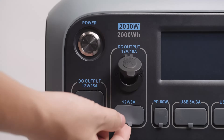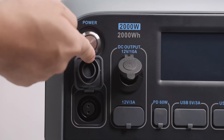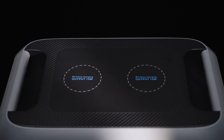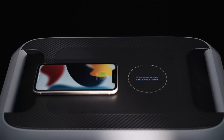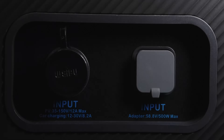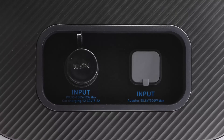Here are the DC output ports: four 5-volt USB-A, one 60-watt USB-C, one 12-volt 10-amp cigarette lighter port, two 12-volt 3-amp outputs, one 12-volt 25-amp output, and two wireless charging pads on top. Set your phone down on the exact center — if you miss it, you'll get a slow, less efficient charge or none at all.